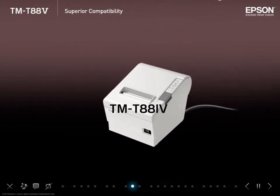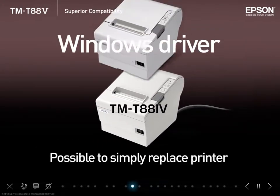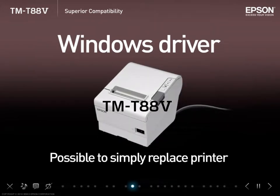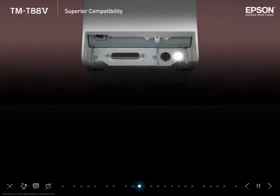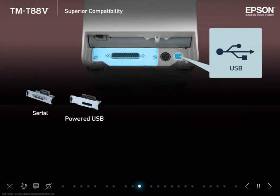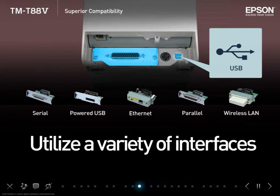When using a Windows driver with the TMT883 or 4, it's possible to simply replace the previous model printer with the TMT885 without changing the existing customer applications. Not only does the TMT885 come equipped with a built-in USB interface, it also allows you to choose from a variety of optional interfaces to fit seamlessly into an existing system.